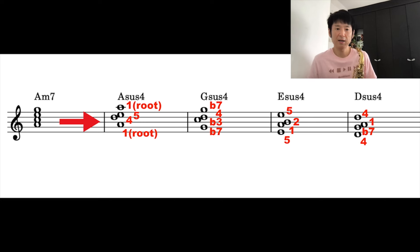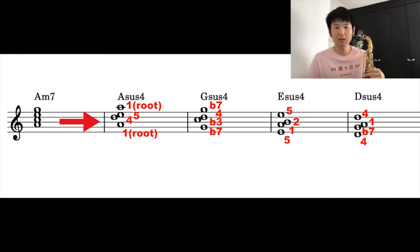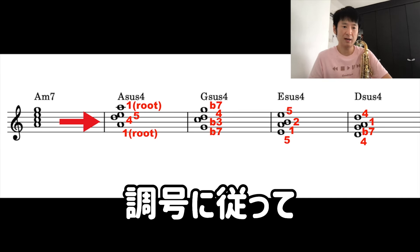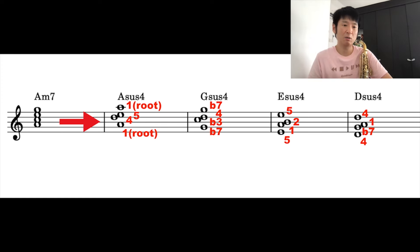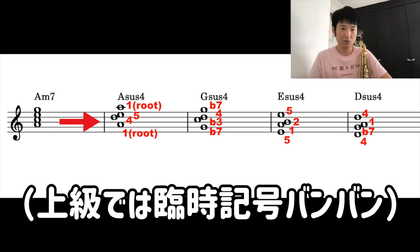So how do we convert? For example, A sus4, G, E, D — you convert all of these to sus4. Let's try playing it: A sus4, G, E, D. When creating sus4, my first recommendation is to build ones with no sharps or flats at all. That way your head won't get confused, which is good.